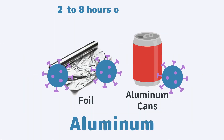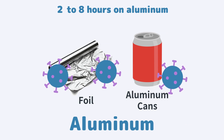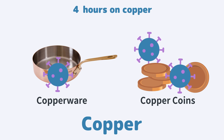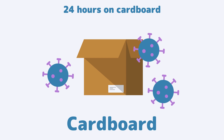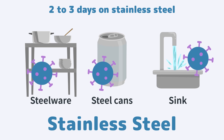On aluminum, such as foil and cans, they live for about 2 to 8 hours. On copper, such as cookware and coins, about 5 hours. On cardboard, about 24 hours. On stainless steel, such as stainless cookware, cans and sinks, they live for 2 to 3 days.